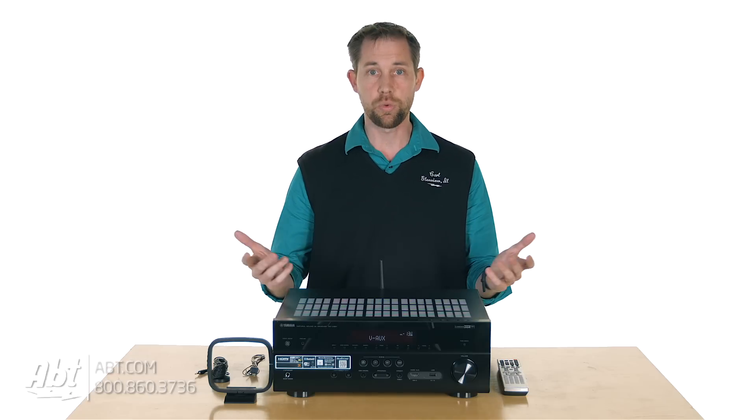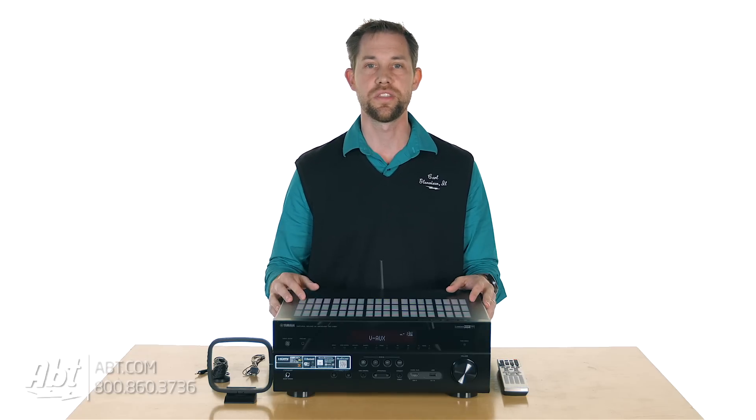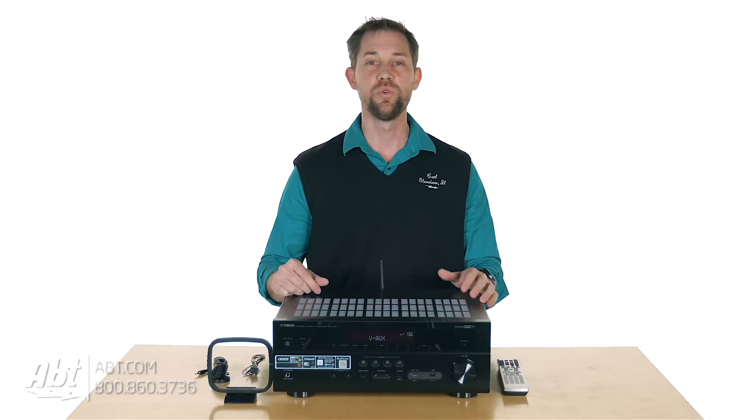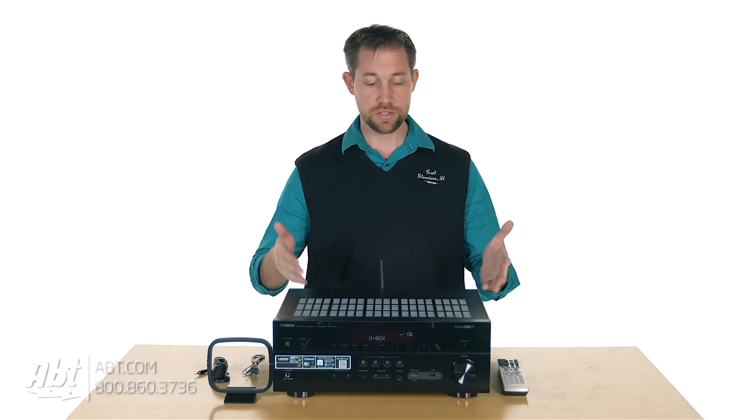It's just a good quality receiver. Sound quality was really nice on this one and you have the ability to adjust some of the settings to tweak it to make it sound the way you want it to sound. So overall, it's a nice quality system.